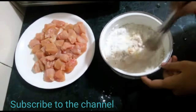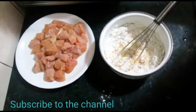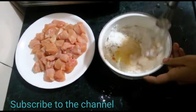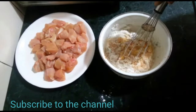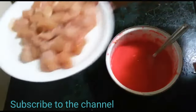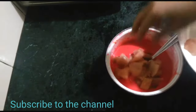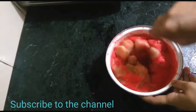Add 1 teaspoon of black pepper and add a little bit of water to the marinade.